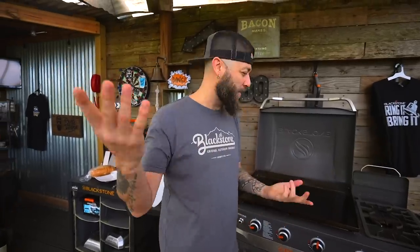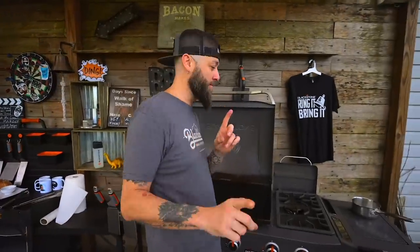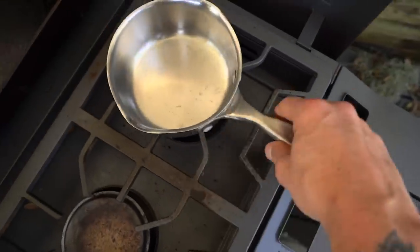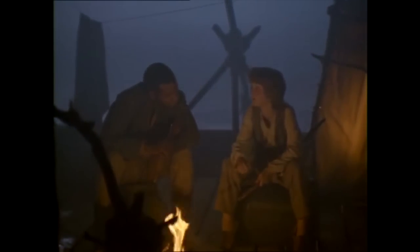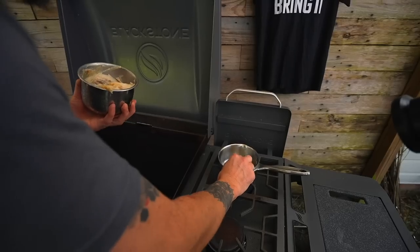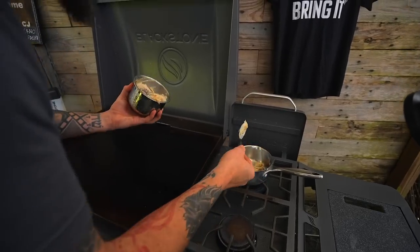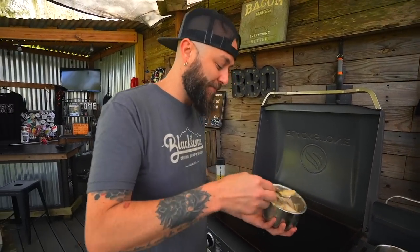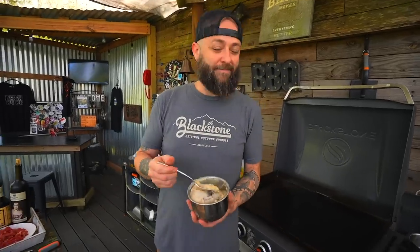Now you know what au jus means, right? I speak French. Normally with a roux - and by the way, I'm making a roux to start the au jus - normally to make a roux you use butter and flour.